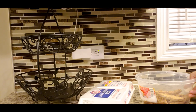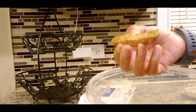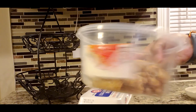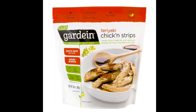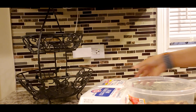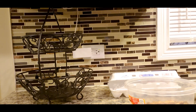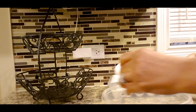Okay guys, when you're making your chicken strips, you're going to use Gardein chicken strips. They look like this out of the bag. What you're going to do is crack an egg over your chicken strips.